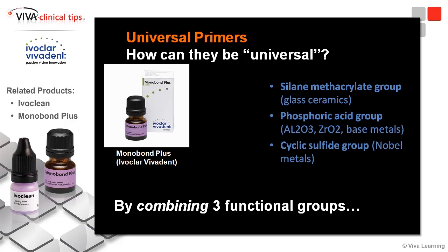So it can be used on anything, and that makes it nice. That, along with the Ivoclar products, reduces the barriers in the practice because things don't get so confused.